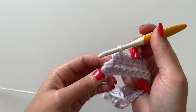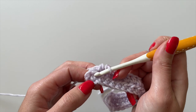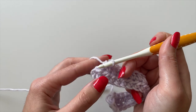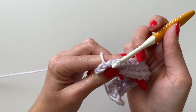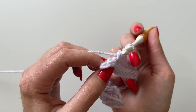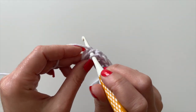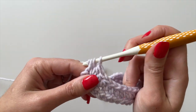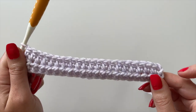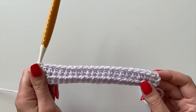At the end of the row, identify the last stitch — it's the last V at the top. The little knobby bit on the side is just the chain two and doesn't count. Yarn over, insert your hook into the last stitch, yarn over, pull through, yarn over, pull through three. Count your stitches — you'll have 20 in every row. I made this pattern with 20 stitches so it's easy for beginners to count and confirm they have the right amount.